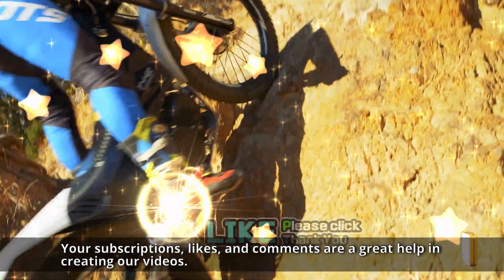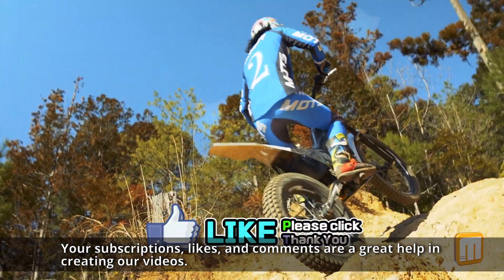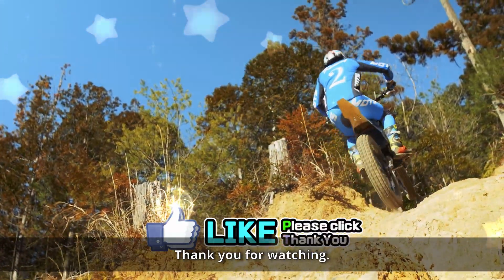Your subscriptions, likes and comments are a great help in creating our videos. Thank you for watching.